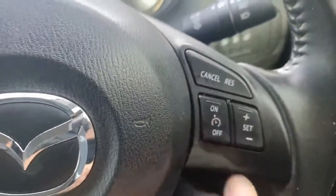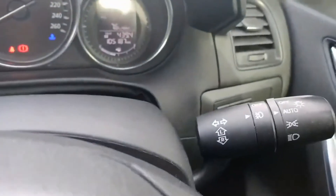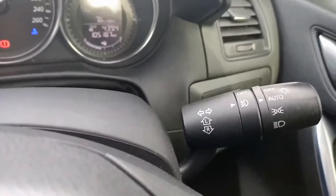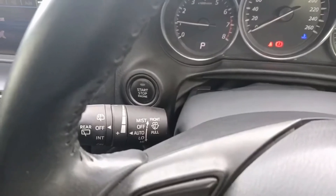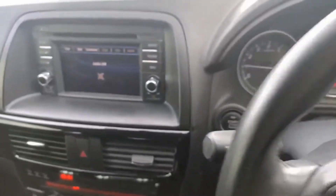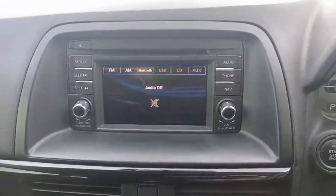You do have cruise control functions just here to set. Coming around to the back, you have auto headlights so they'll switch on and off by themselves. On the left-hand side you have rain-sensing wipers — just turn them to auto and they'll come on and off by themselves.